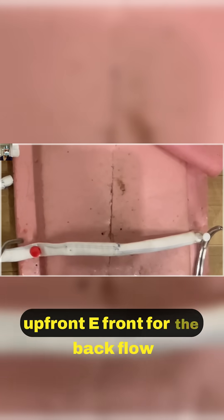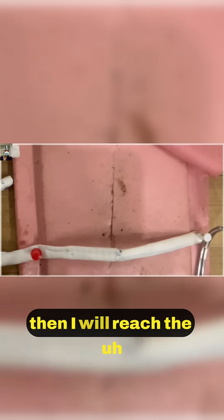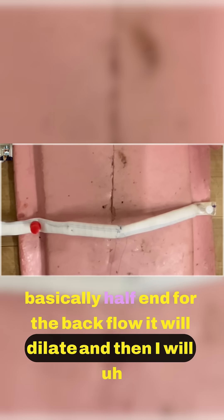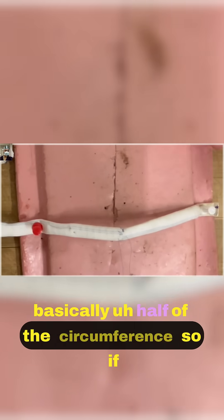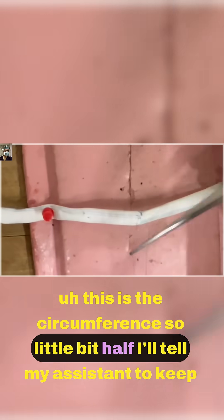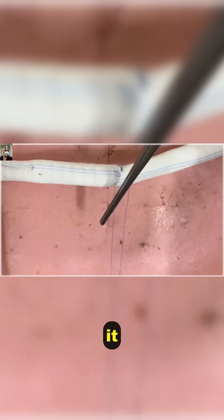I will release the E-front for the backflow. It will dilate, and then I will take basically half of the circumference — so if this is the circumference, about half — and I'll tell my assistant to keep it.